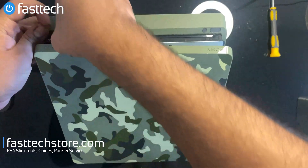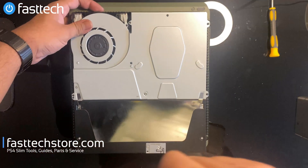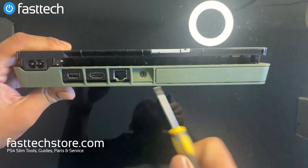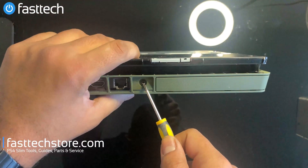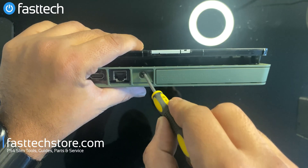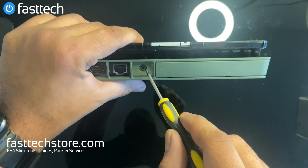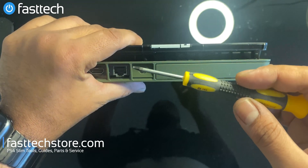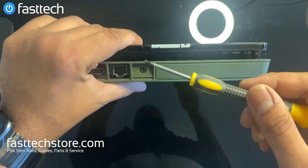Don't break any of the clips. Then we're going to look at the back of the console. Normally there's a sticker here, but since this customer already opened their console, that sticker's gone. There's another sticker you'll need to remove, and under it you'll see a Torx T8H screw. We sell this screwdriver on our website — the link's in the description box.